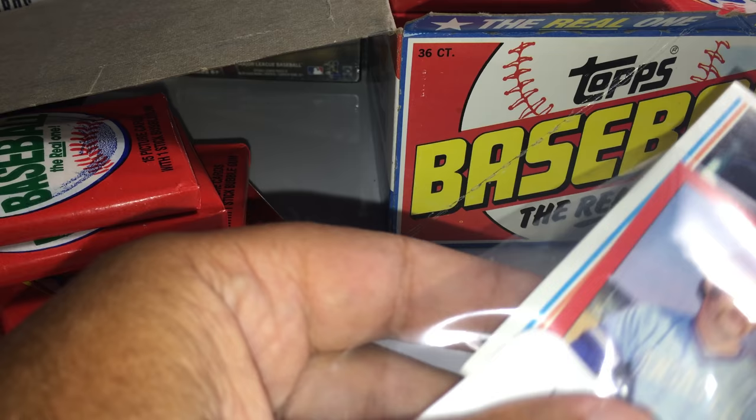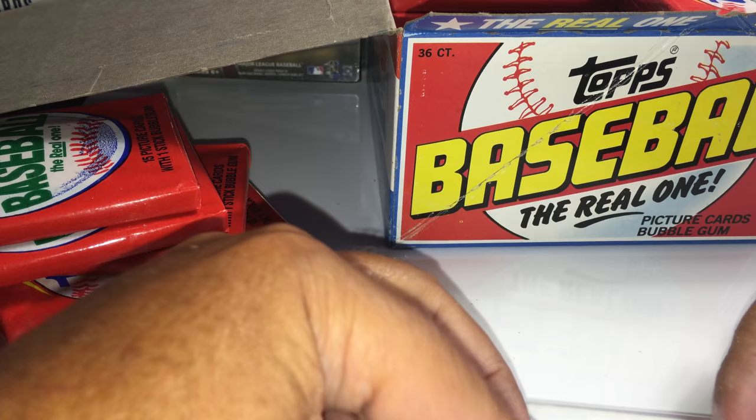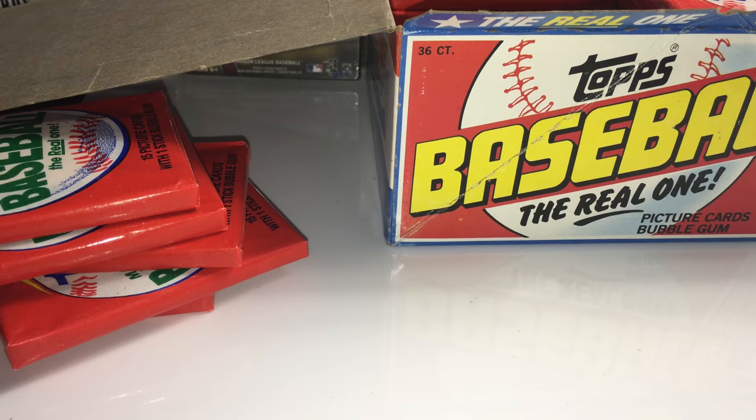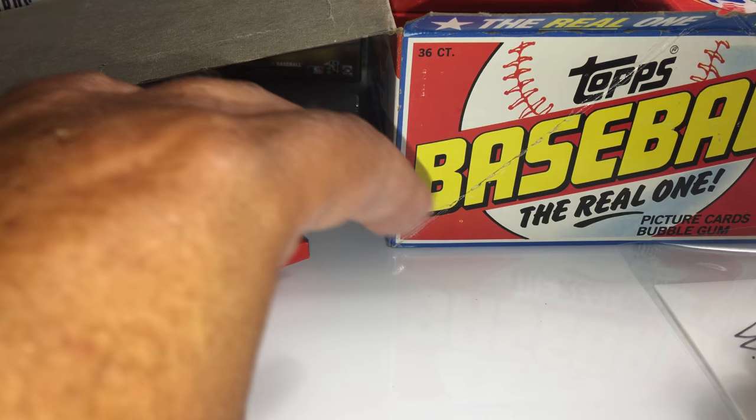Yastrzemski finished with 3,000 hits. Yaz took over for Ted Williams, I believe. Pack number five again, Chris W. — five and six are yours. Almost finishing up the first row.